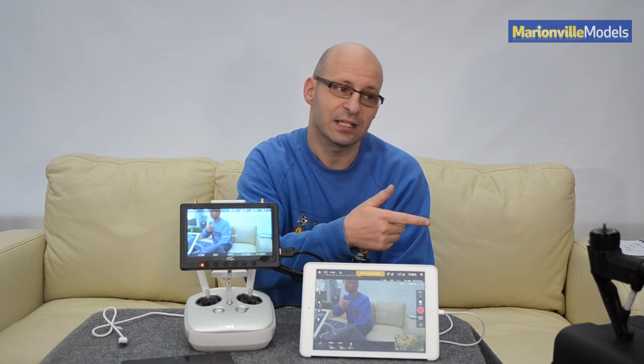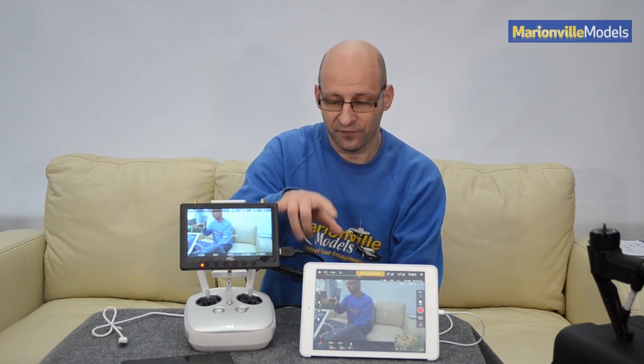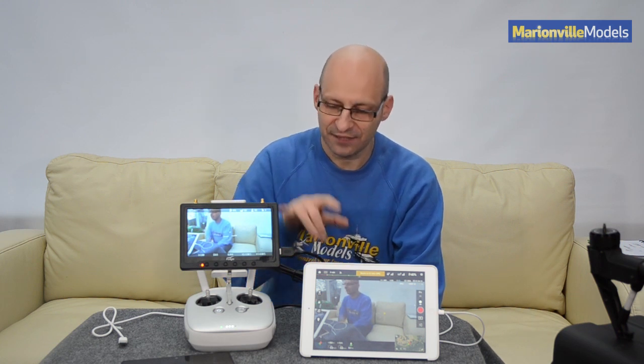In this demonstration, I have the Inspire just set up to the left of me, and you're viewing a live image from the Inspire — one on the HDMI and one on the Android. I'm simply going to move my hand across the screen just to show you how live the image is, and if there's any difference between the two.